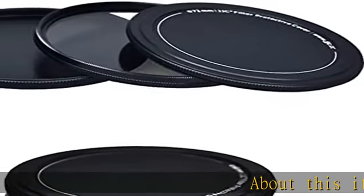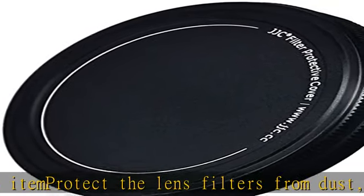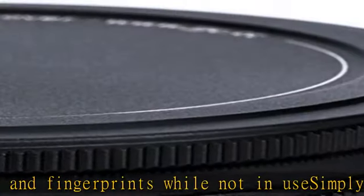About this item: protect the lens filters from dust, scratches and fingerprints while not in use. Simply screw one or more filters together, then screw the stack caps on the top and bottom. Enables a more organized, streamlined system for storing and carrying your filters. Made of aluminium alloy.